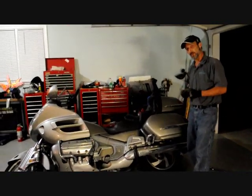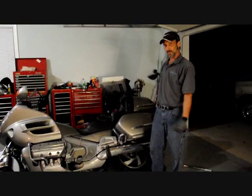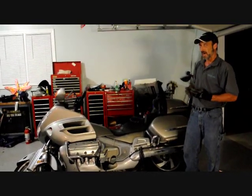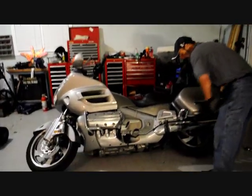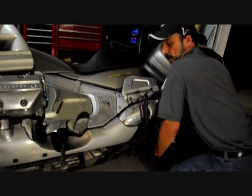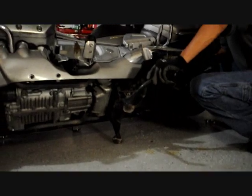Now that you have the Goldwing laid over on its side, we have to go one step further. We're going to use this center stand as another jack to get this wheel up off the ground. Right now the wheel is still touching the ground, so you're not going to be able to get the wheel off in this position. We have to roll it over just a little bit further. It can get a little awkward — you might have to get a little help. You can have a friend, spouse, or somebody help you, or do it on your own. Get down here, grab the wheel, roll it up, and pull the center stand into position. That gets the Goldwing rear tire up off the ground so you can work on it.